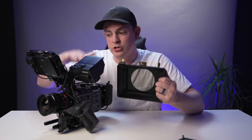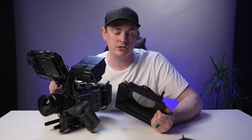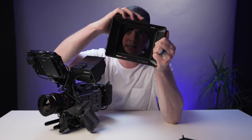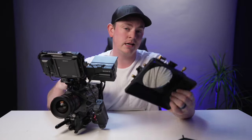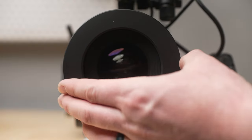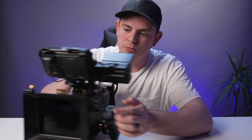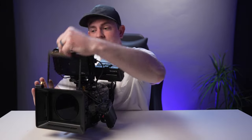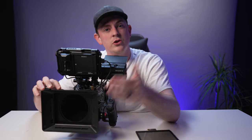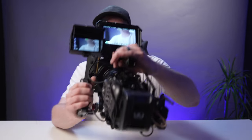One of the final things we're adding isn't totally necessary — that's a matte box. The reason you don't absolutely have to have it is because the FX6 has built-in variable ND filters, which is awesome, so adding another variable ND system is redundant. But the reason I do like having it is because it cuts out flares. Look at that — it just looks that much more professional and ready for video work. You don't have to use any ND filters in the matte box if you don't want to; you could throw in other filters instead like mist or streak filters.